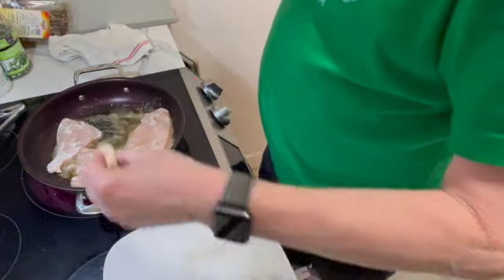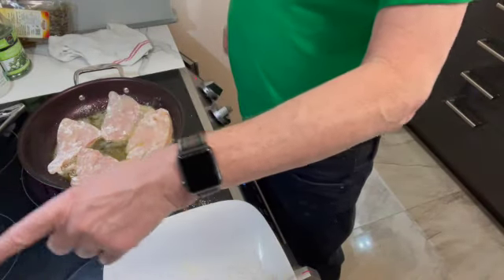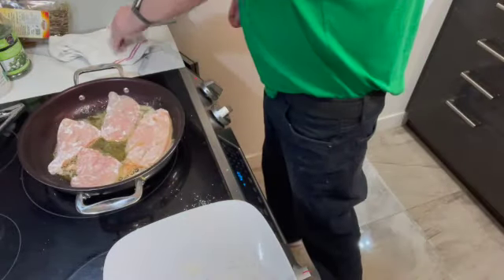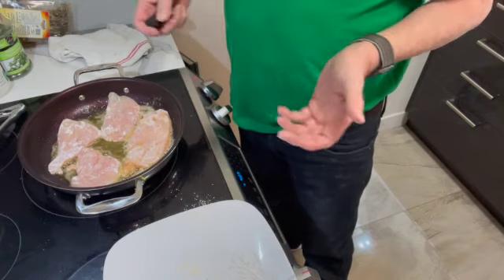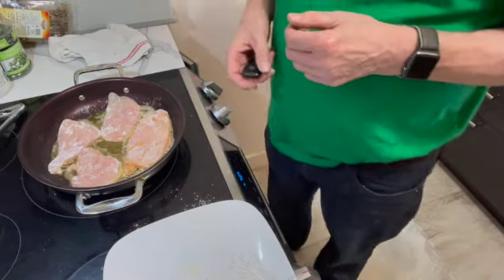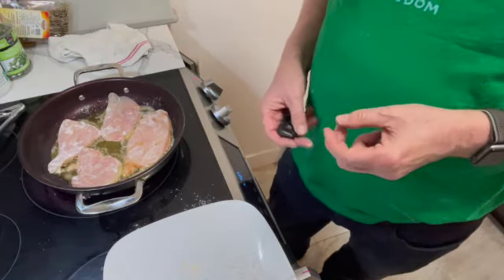For two chicken breasts, you can see that's one, two, three, four, five, six, seven, eight pieces — this would feed four people with whatever else you cook with it. I'm going to do a salad with this and that's about it. I don't want much more than that — that'd be enough for me. I'll probably end up eating four of these pieces though.